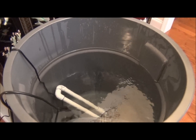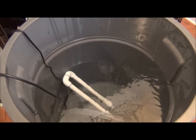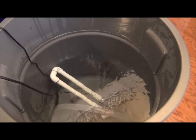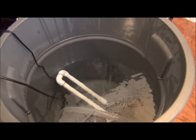I add three teaspoons of cichlid lake salt by Seachem and eight teaspoons of Seachem's Malawi Victoria buffer to bring the pH to 8.2 and the carbonate hardness and general hardness to 11 degrees.